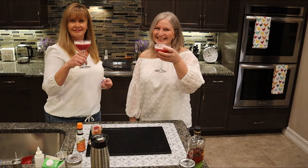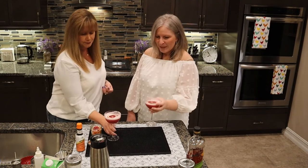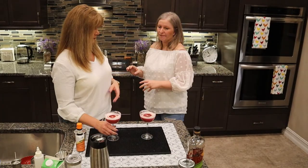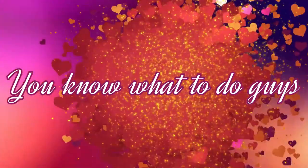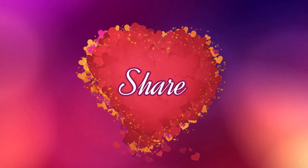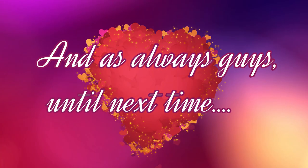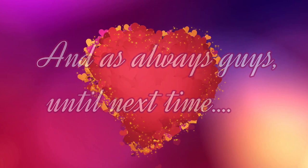Wait a minute — something's not right. Oh yeah, we forgot to shoot the ending! You know what to do, guys: subscribe, share, and like. And as always, until next time. Bye!